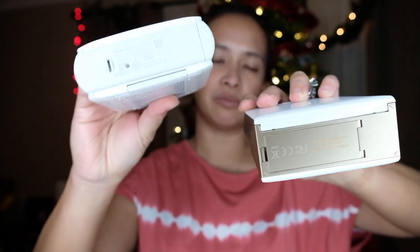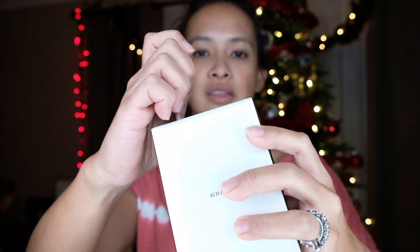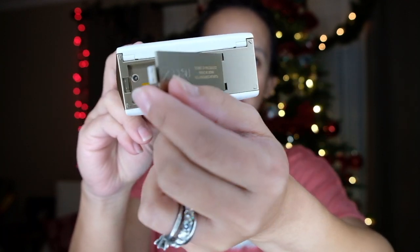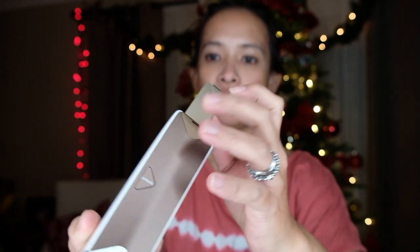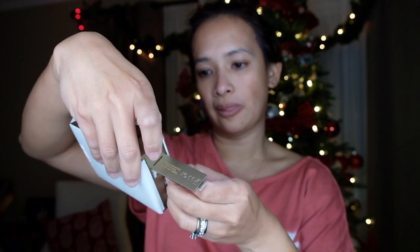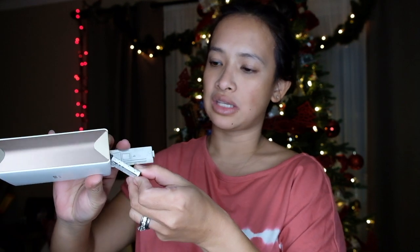Their batteries are different because this one uses a charger and has a built-in battery, while the SP1 uses the typical battery you buy in a store. On the SP2, the battery comes in here and you just flip it. This little latch is what I'm scared of — I'm pretty clumsy and one wrong move and I think I'm going to break it. You press a little button and the battery comes out. It looks like a Samsung cell phone battery.